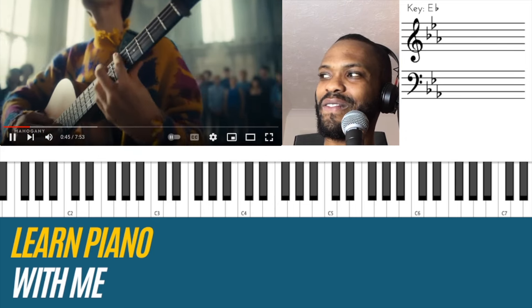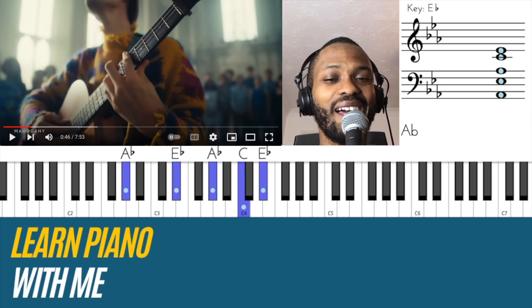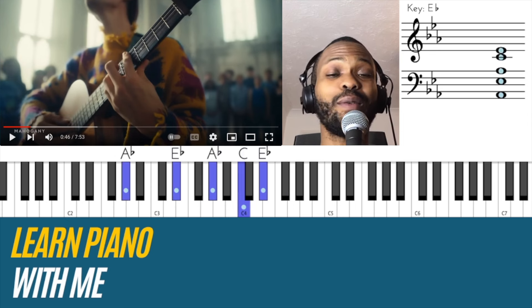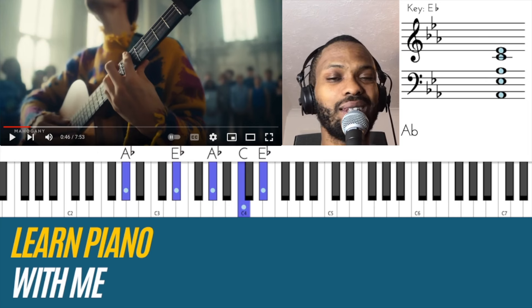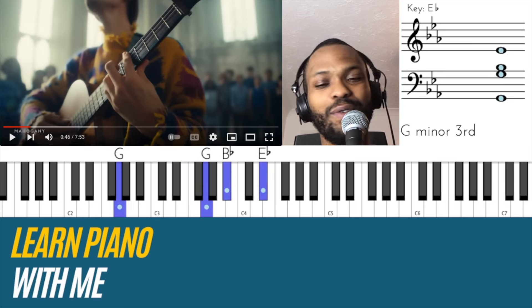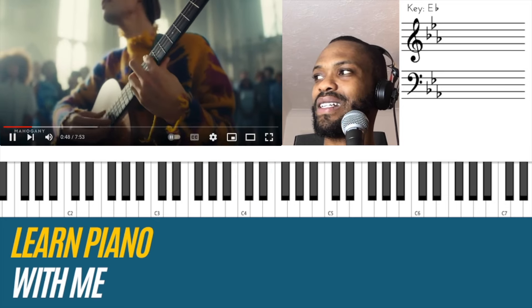'Be my boat.' Once again, that chord. That's a really good option to know — to go from this chord, which is still chord one, to four. It does have this inversion. Beautiful. Beautiful, Jacob. 'Be my river...'